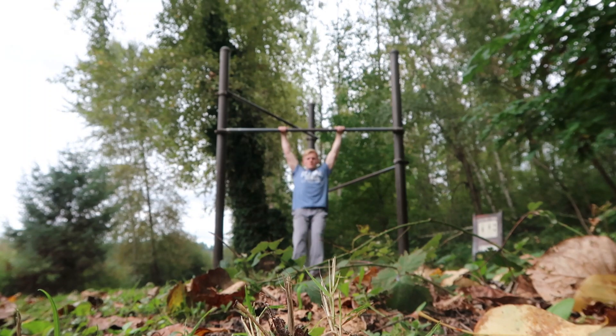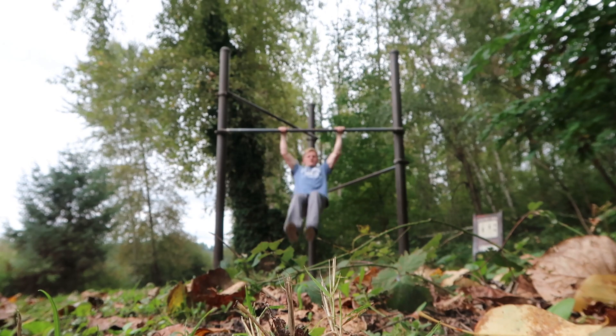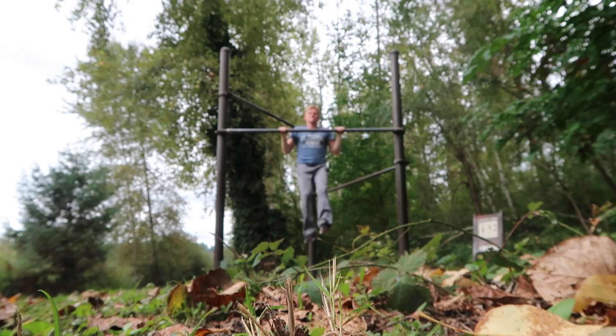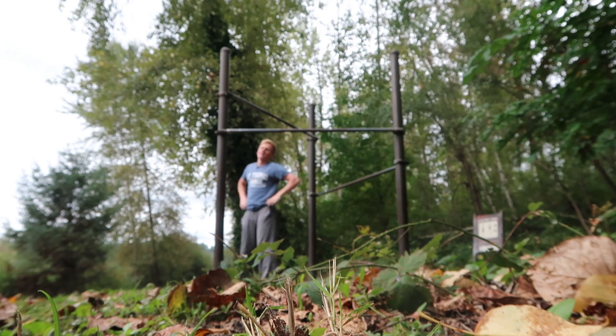Alright, this is me 30 days ago trying to muscle up. If you don't know what a muscle up is, you're probably wondering what the hell is he trying to do? And if you do know what a muscle up is, then you're probably thinking he's pretty cute — and also, you're nowhere near doing a muscle up.